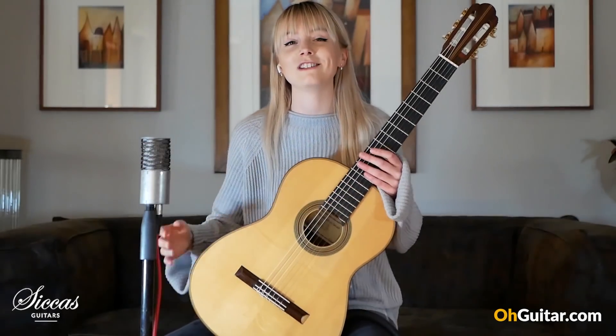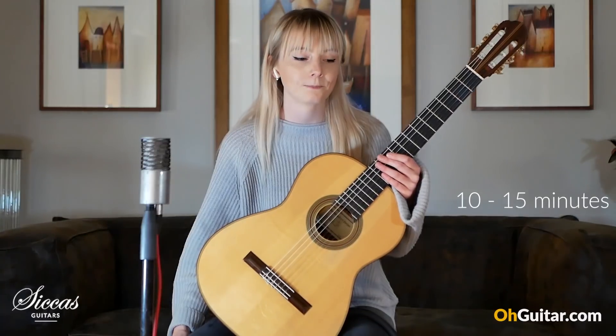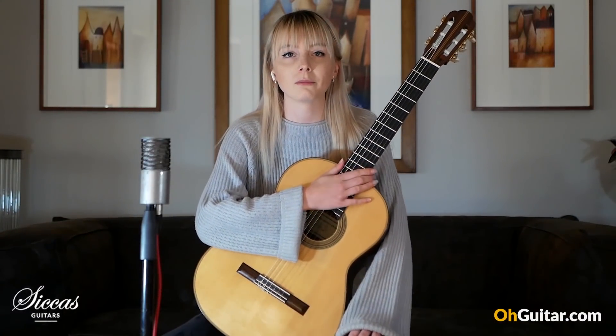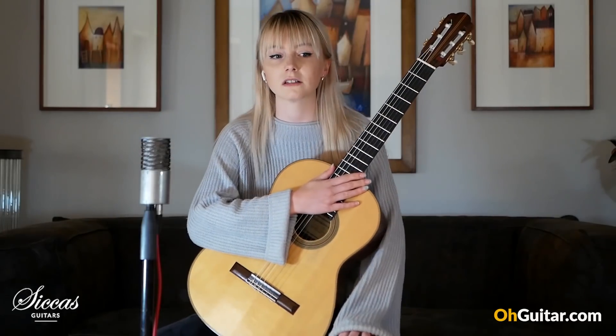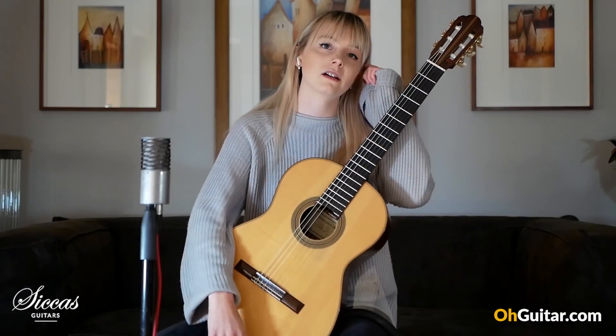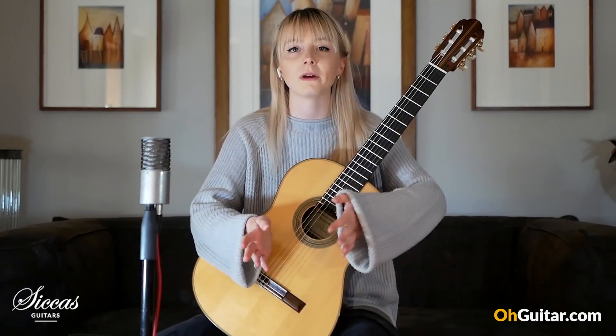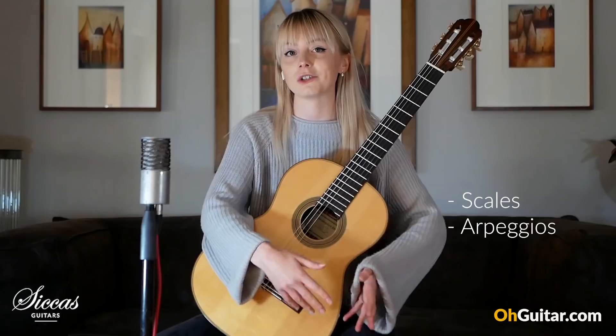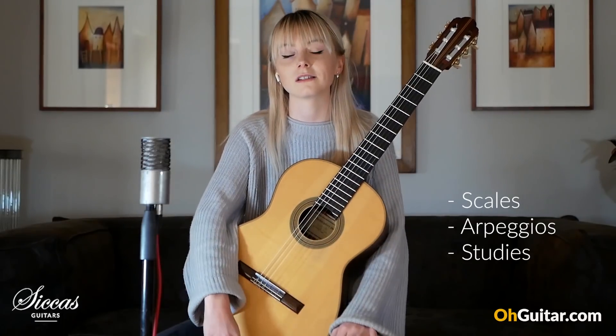My warm-up routine is usually about 10 to 15 minutes, and it kind of depends on whatever I'm going to be practicing. Sometimes it consists of things that might help with certain pieces I'm going to practice, getting into a more technique-based warm-up, and sometimes it just consists of scales, arpeggios, and some studies.